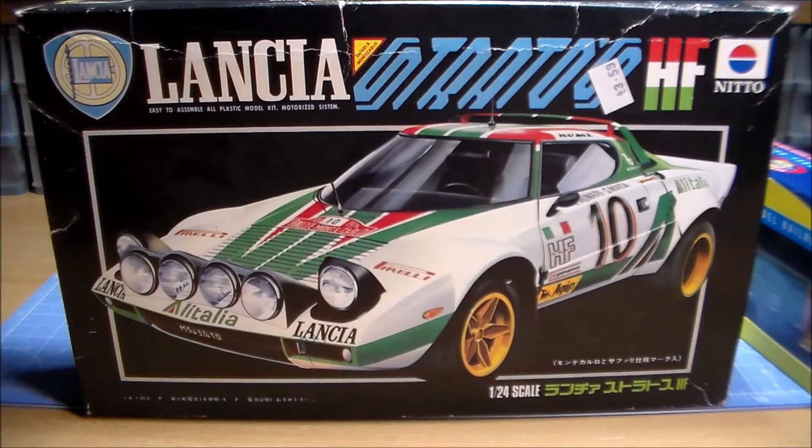You may remember a while ago I did a video about a video game group build where you could actually build a model of something that appeared in a video game — a person, a character, a car, or anything really. This is mine, so I've finished it at last. I haven't really been in the mood, what with one thing and another, but once I got to the weathering bit I really took off — I really enjoy that part.